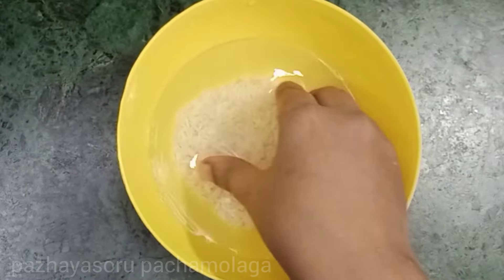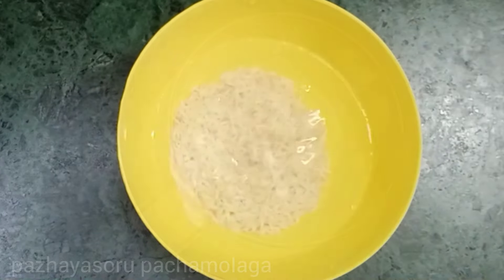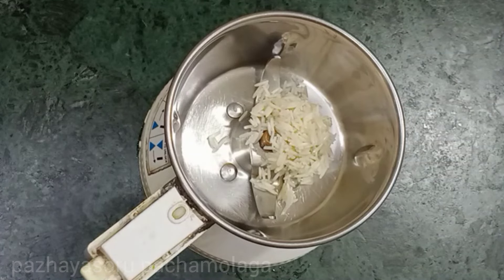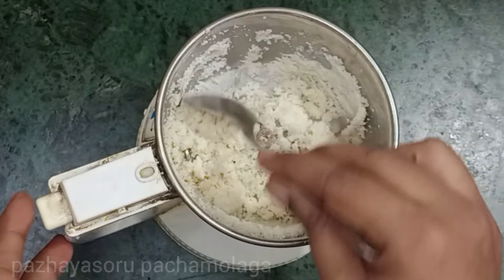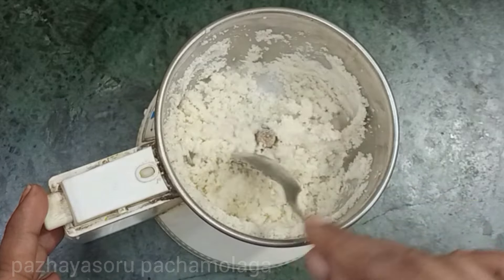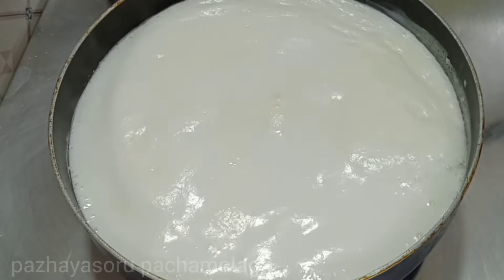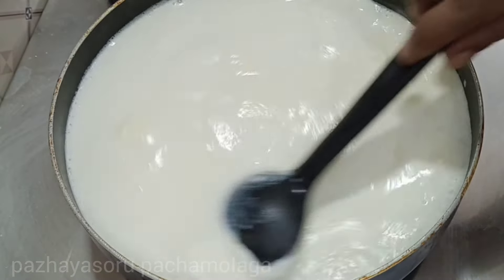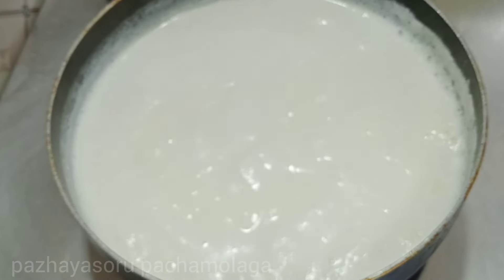Now the rice is ready. I want to add the fish. Put the fish in as well. The fish is half a piece. Now let's do the fish once we add the rice.